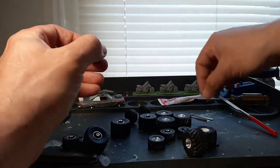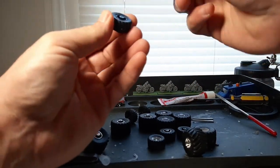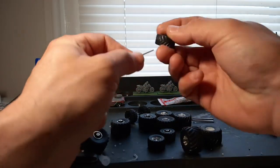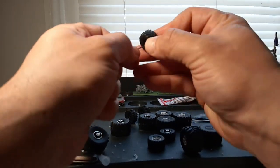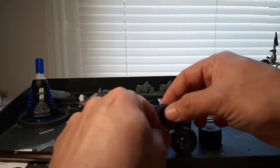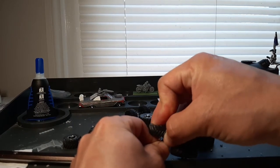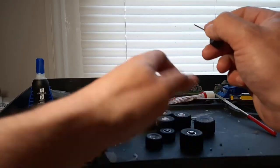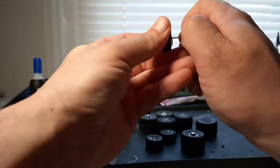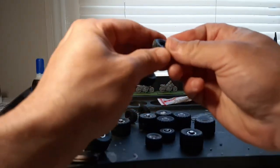You push the matching tires onto the proper size axle, and this one's a little bit hard. These still aren't the easiest to mess with, but the worst case scenario, you can always take a drill and a pin vise. And these tires are rubber.